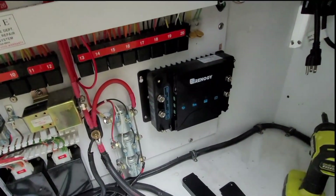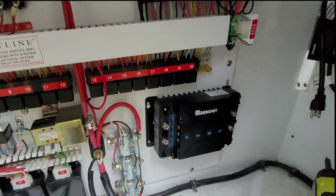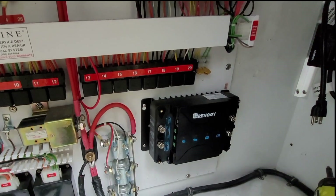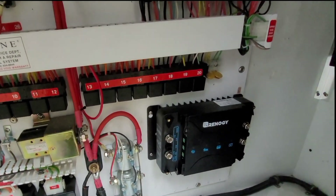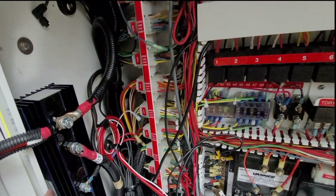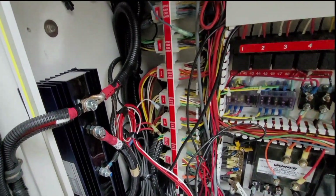The wires are cleaned up and I've mounted the Renogy DC to DC charger — it's looking pretty good. I think where it is will be easy access. Now I just have to remove the battery isolator and I'm done.